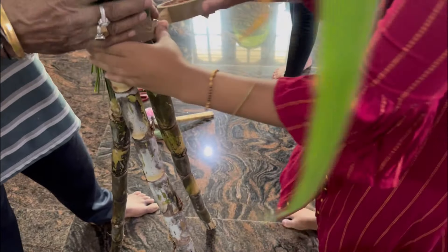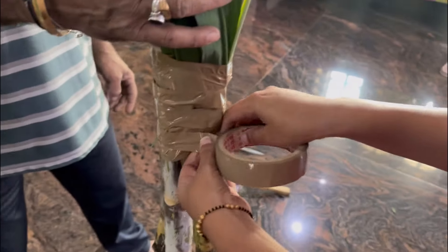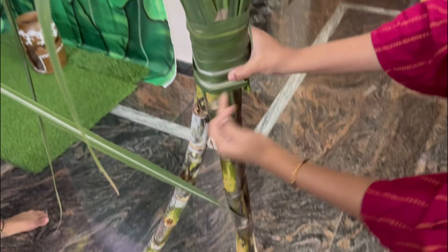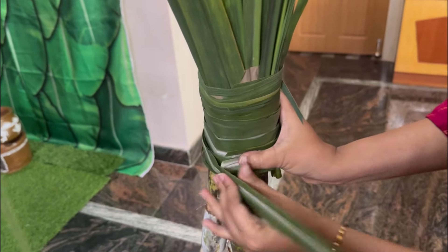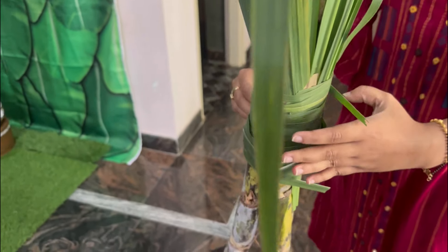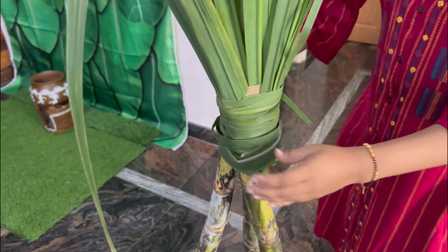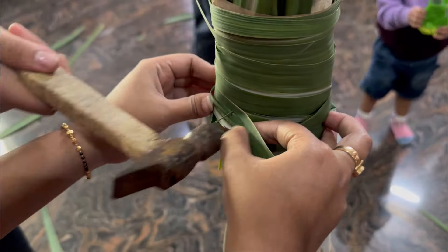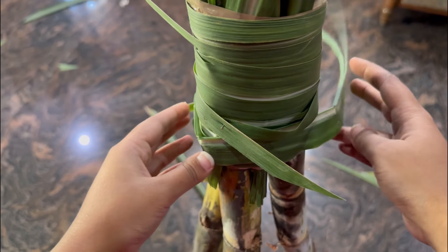Pour the cello tape to the ground. Pour the cello tape to the table — it is used as a dung pin. Pour the cello tape to the ground.